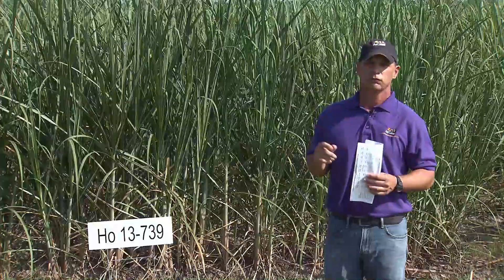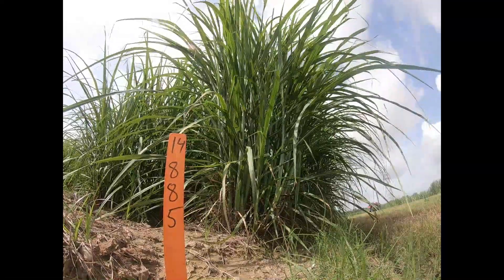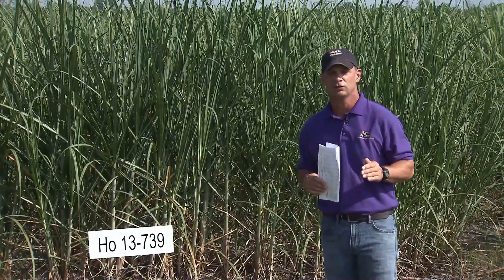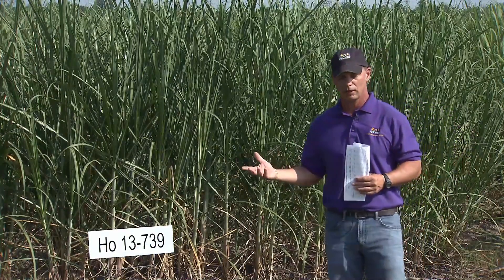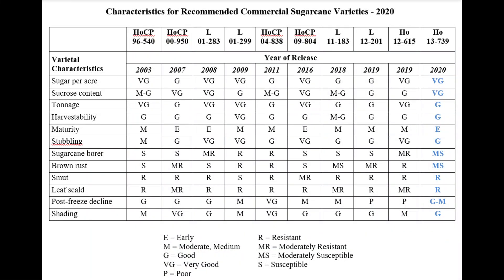Along with what's coming down the line for future years, we have two 14-series varieties: 14267, an L variety, and HO 14885. Both are in the latter stages of the outfield program, they both look good, and they will be up for release next year — potentially coming next April or May. And if you look on that sheet, there are three 15-series varieties that will be up for release in two years, so there are several varieties coming through the pipeline to go with the established varieties we have. We now have 10 varieties on that sheet, starting with 540 all the way through last year's releases of 12201 and 615, and now 739.